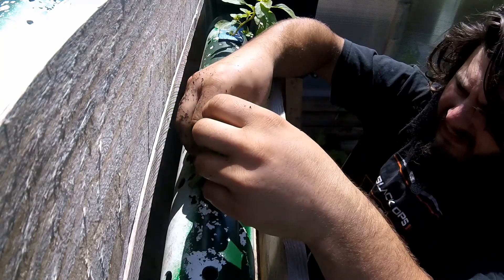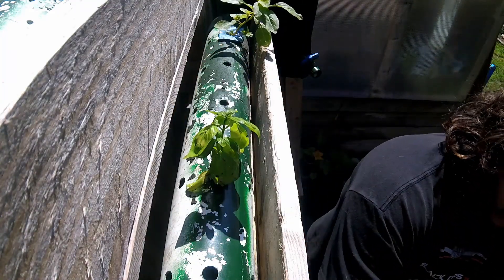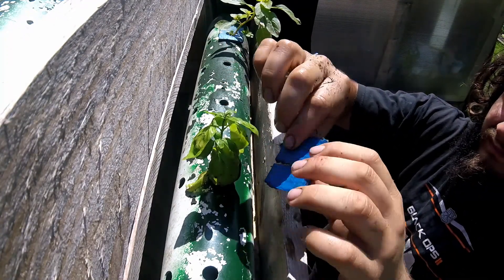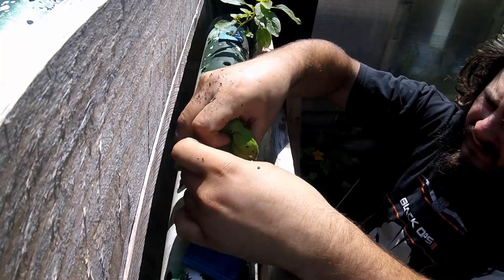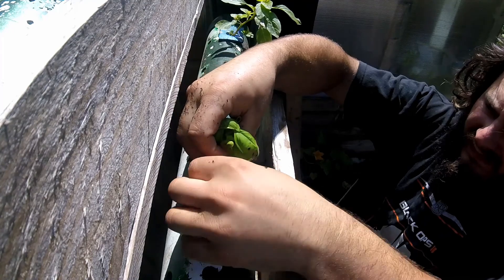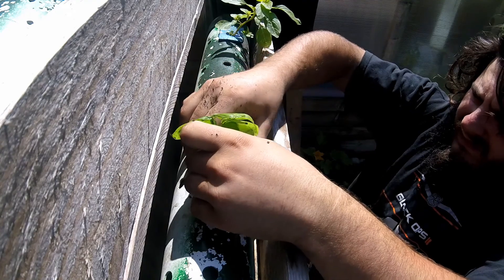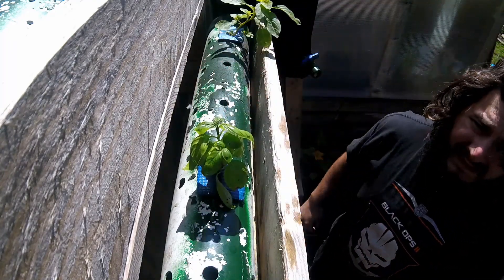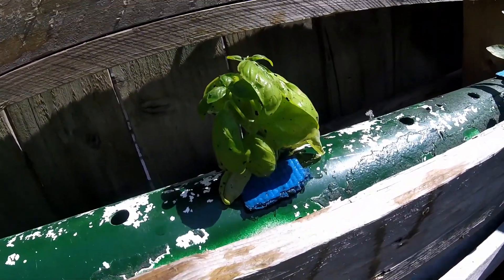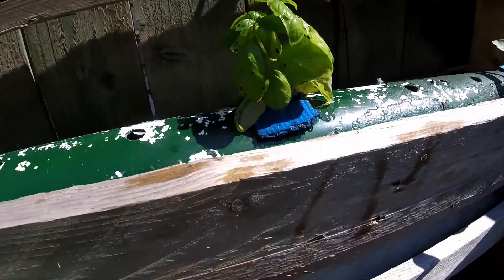Instead of just letting it sit — because sometimes it will pull down through — I have these little squares of a rubbery material. It's actually an old yoga mat that was being thrown out, so I cut a slit in it and just slide it over the stem. Once I slide it over the stem it holds it there and stops it from falling down into the system. As you can see, it's as simple as washing the dirt out, putting the roots through, and putting the clamp on. I just keep doing this and add more basil plants.